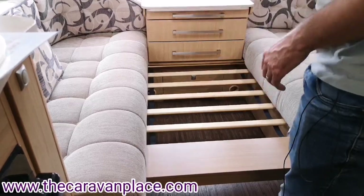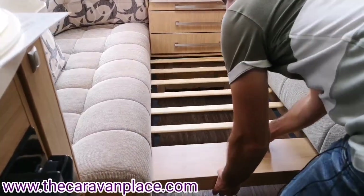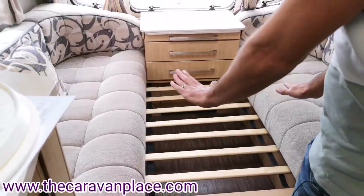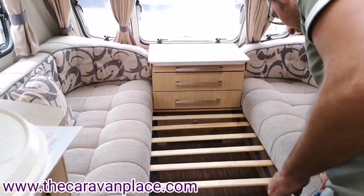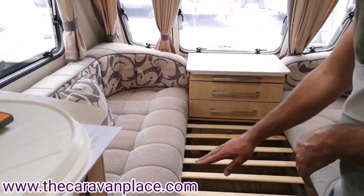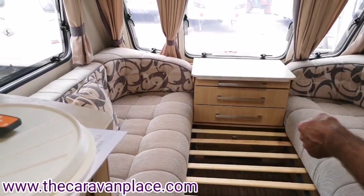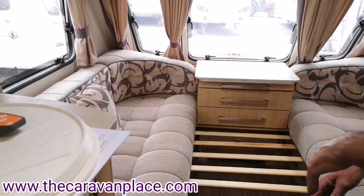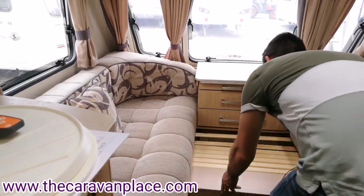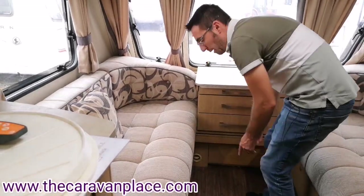The front bed pulls out a little bit further over the stops right to the very end. The back cushions can either go into the middle, or you can turn the center cushions over with the lumps to the outside and fill in with the back cushions in the middle.